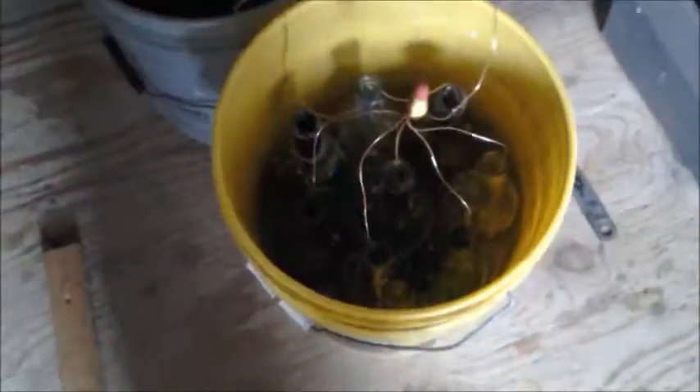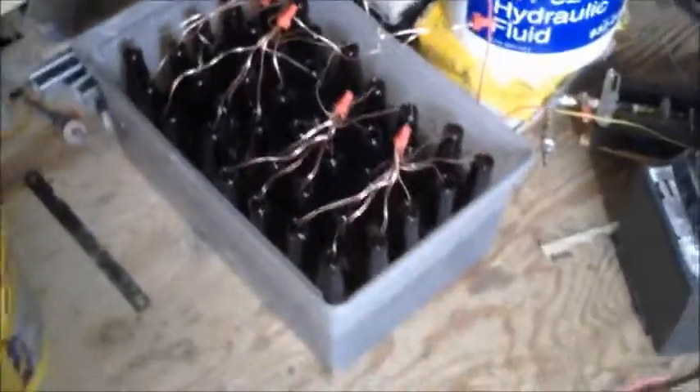There are 24 wine bottles in those three buckets, and there are 40 beer bottles in there, and so on and so forth.